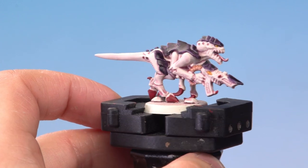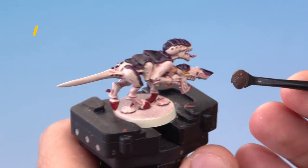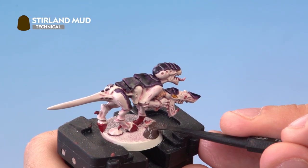With the last contrast paint applied our Termagant is almost ready for the battlefield — there's only one thing left to do: apply a textured base. We're going to use Stirland Mud, but you can use whichever colour you like. We'll load up our medium texture tool with Stirland Mud and apply it quite thickly onto the base, being very careful not to hit the hooves of the Termagant.